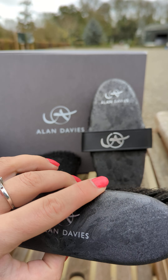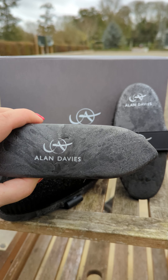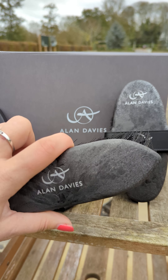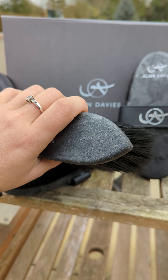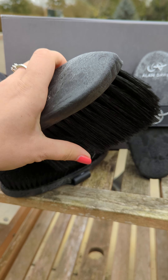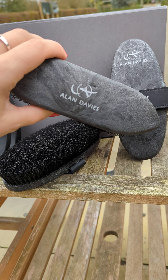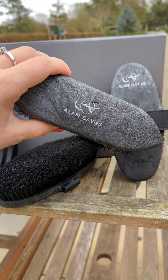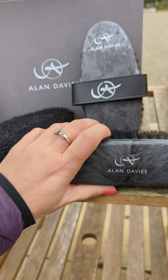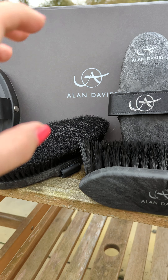The second brush is the smaller version of his flicky brush. It's great for all horses including small fell ponies, and it's really handy especially for women or children. You use it in a flicky motion to take all the dirt away that the carry comb brought to the coat. You can also use it as a mane and tail brush — you'll be surprised with the effects of this brush on horses.